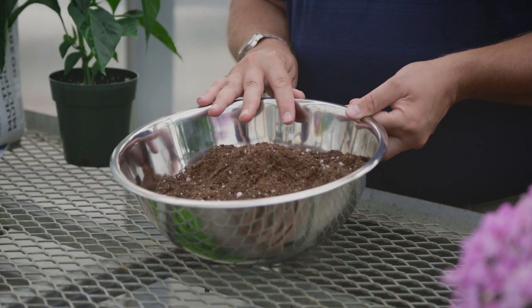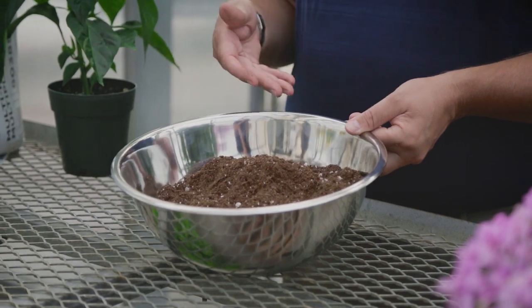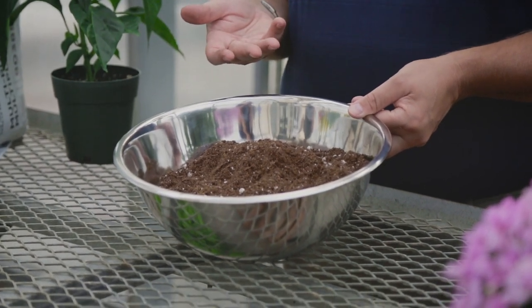We add in calcitic limestone for pH adjustment, bringing our pH up to about 5.5 to 6.0. We also add in a starter fertilizer charge — a combination of organic poultry manure and seaweed — that will provide both macro and micronutrients and will last about two to three weeks. However, we do recommend fertilizing within two weeks so that it gives an opportunity for the biological population in the growing media to build up and start breaking down those natural organic molecules and give the fertilizer back to the plant.